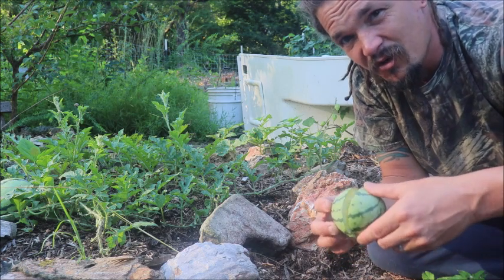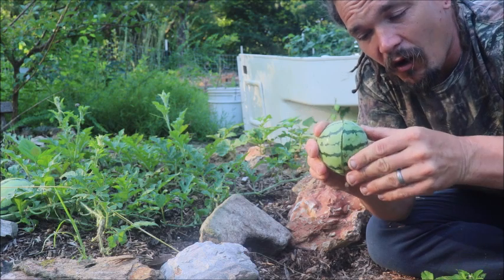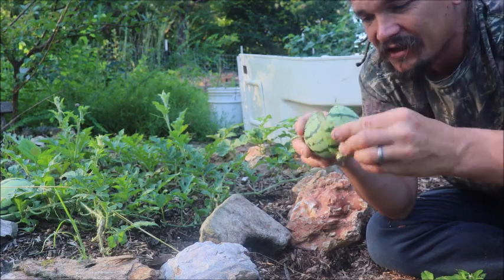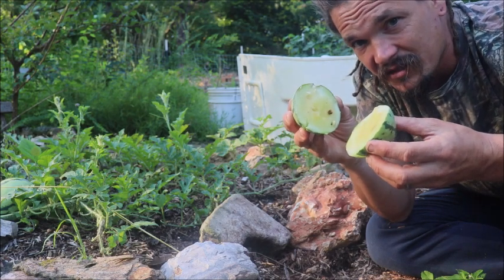But I wanted to warn some of you guys before you had something like this happen. With a name like watermelon you might be thinking, oh yeah, water — that's good. Not always going to be the case, as we see here.